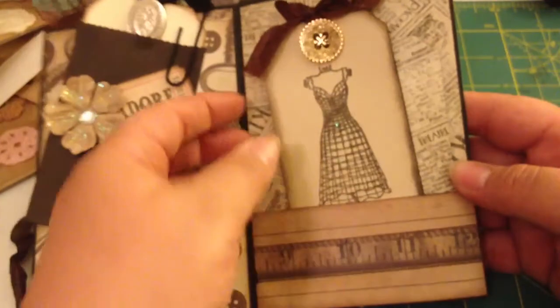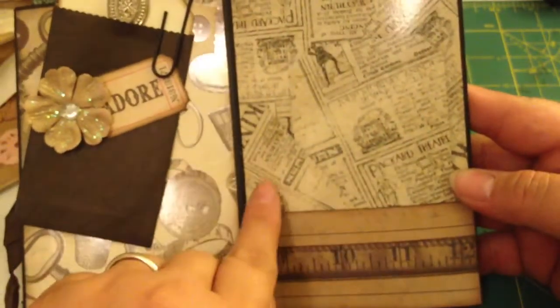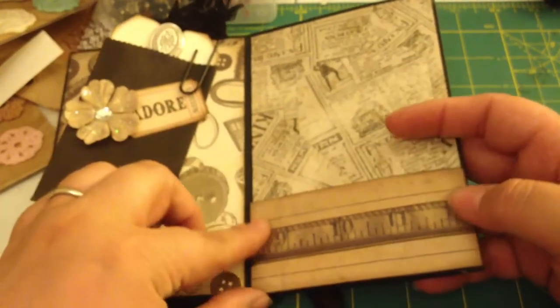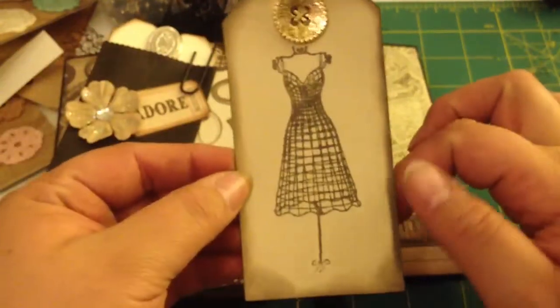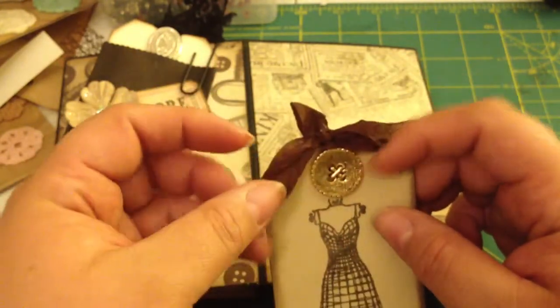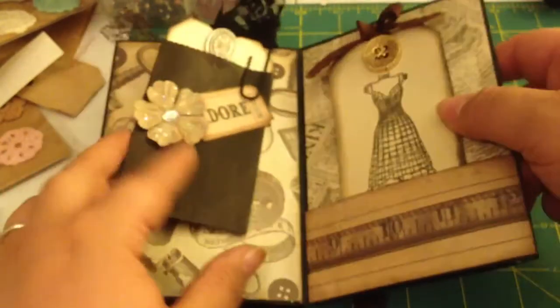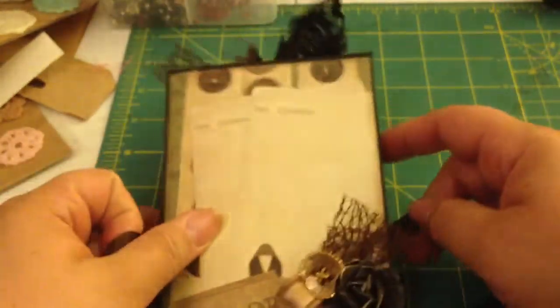Over here I created a pocket. This paper is amazing — it's like glossy newspaper clippings. And then I created a pocket out of this cutout from the paper line, and I used this border from the paper line. This is my favorite tag that I made — it's the dress form. It's so pretty and it's got the vintage button with the really light caramel-colored seam binding. And then look, we're back to the beginning. So that is how this accordion album looks.